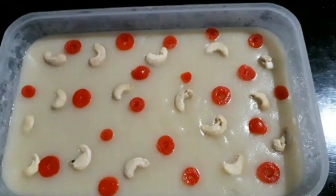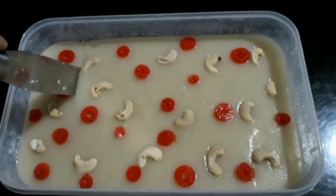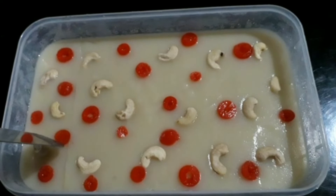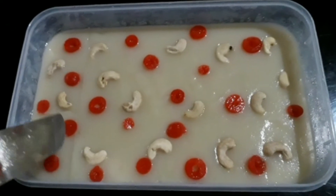We will put the pudding in the fridge. It will taste just like pudding — it will taste good. This is an easy recipe and now everyone is ready to enjoy the pudding.